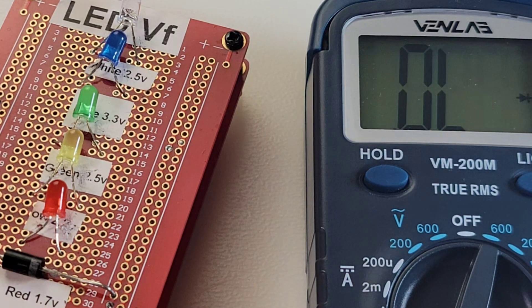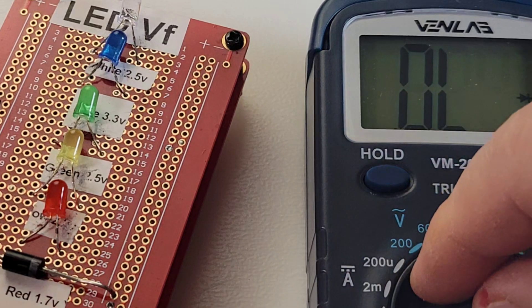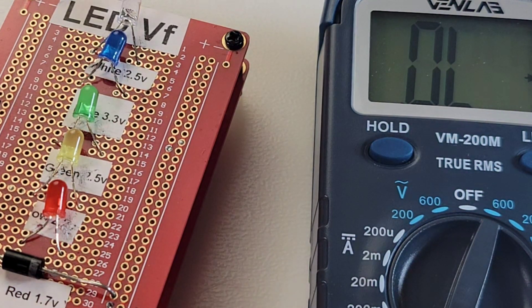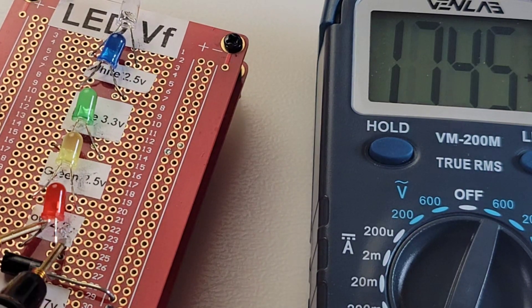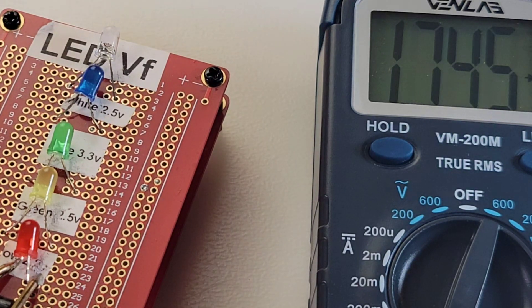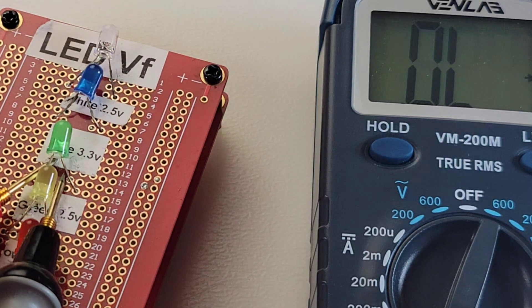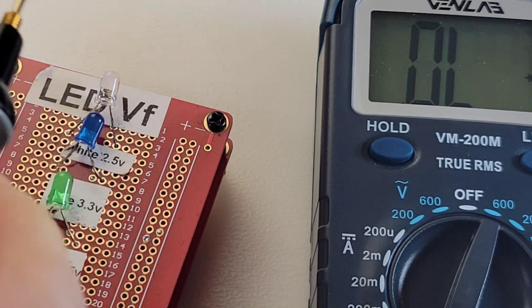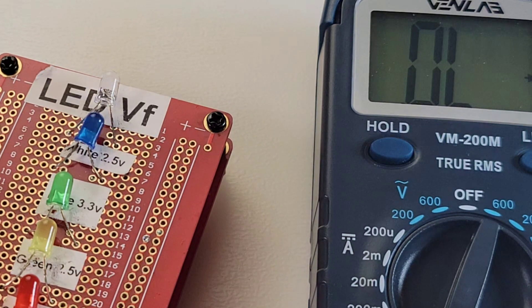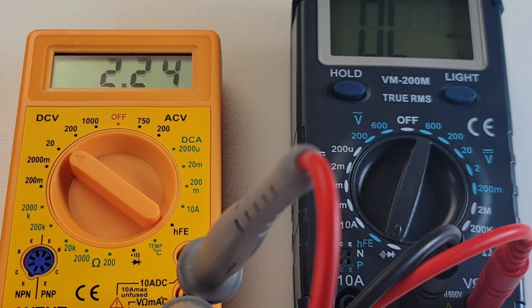Looking at diodes and LEDs. Starting with a standard diode — forward voltage drop looking good. With the red LED it is lit with a forward voltage drop. The yellow — same. The green — barely lit, but it is lit, though no forward voltage drop reading. The blue — no can do. The white — not going to happen. So 3 out of 5 in terms of illumination and 2 out of 5 in terms of a voltage drop. Output voltage in diode mode is 2.2 volts.